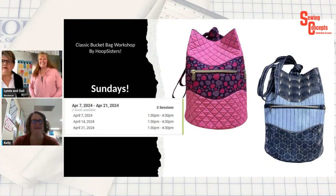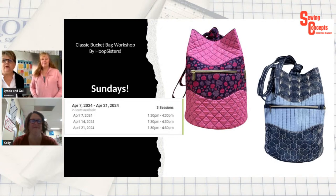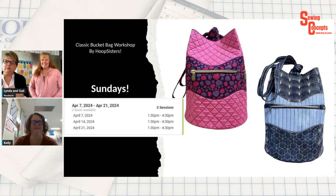Moving on to announcements: the bucket bag class is filling up nicely — if it's full, more people can be brought in. It's a great embroidery and sewing machine project. The first day of class they'll embroider the files, with homework to finish them at home. The last two classes will put it all together, on Sundays from 1:30 to 4:30.